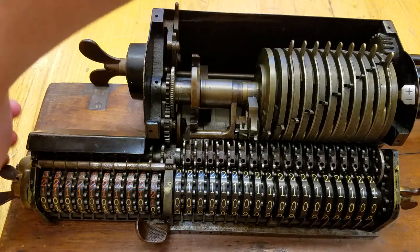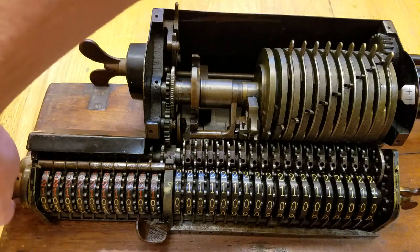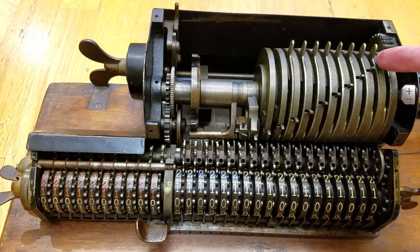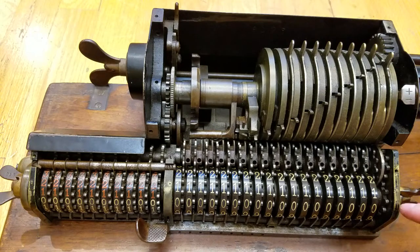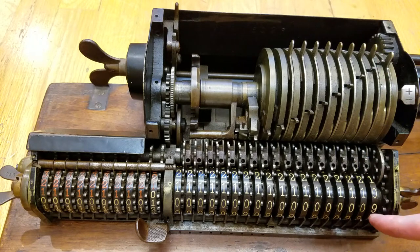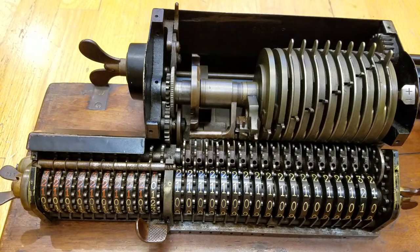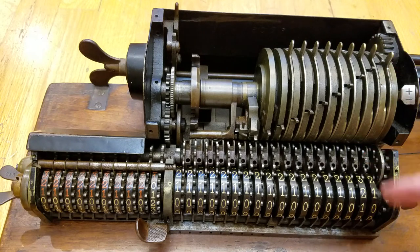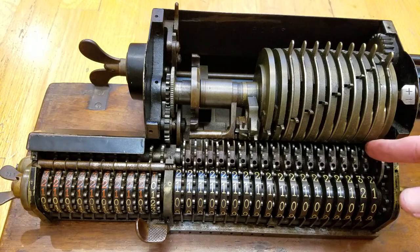Over here is the counter. This works on a similar principle — it rotates back to zero when you want to clear it. These pins here are for carry. Say this is a nine: when I want to add one, it will activate the next wheel. When this carries over, it will push this pin out, which will drive this little pin over into this gear, which will turn the next wheel one position. So when I turn it, this little pin pops out and then pushes this pin over here to drive this, and after that happens, this cam here pushes this pin back in.